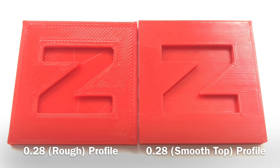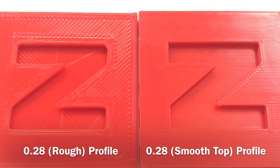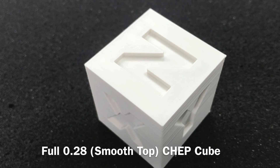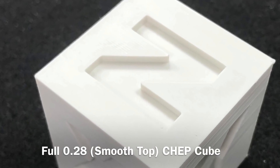Both of these have monotonic set, but there's a big difference between the two. If I zoom in you can really see a major difference. So monotonic helps, but these other settings do a lot more to make it smooth. I printed a full CHEP cube with those smooth settings at a 0.28 layer height — the sides are a little rough but the top is almost perfectly smooth.